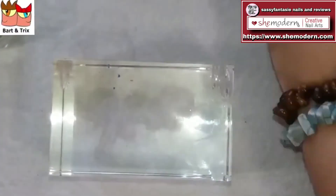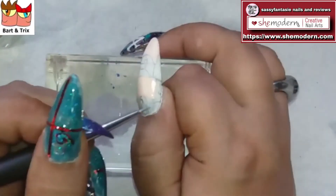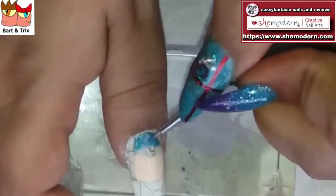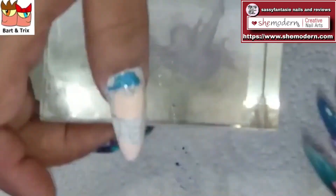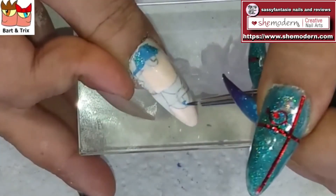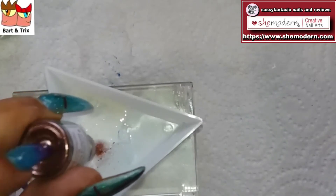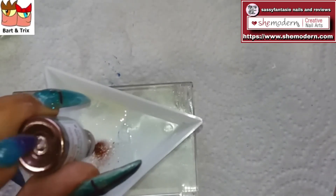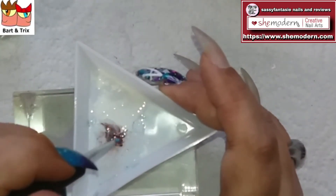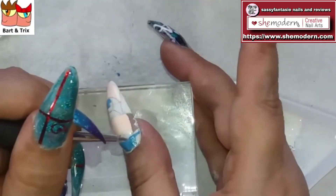It's really easy to make your own gels with the She Modern pigments! I really hope you can try it out, especially because I mixed in the no-wipe top coat — they're not sticky at all. It's basically already topped, so less work to do and the nail won't become too bulky either. Now I'm going to mix the red glitter for the bow.